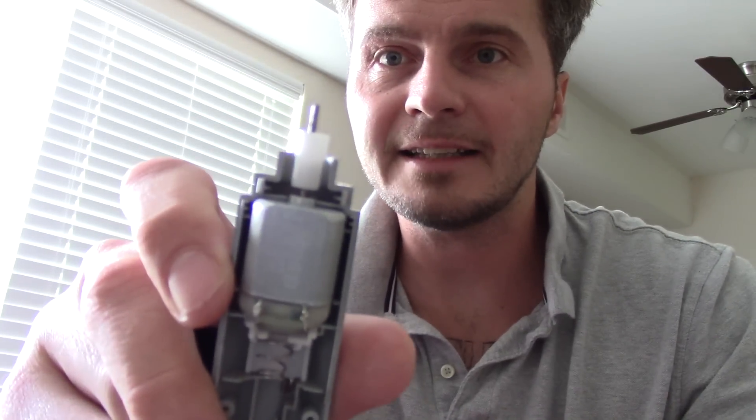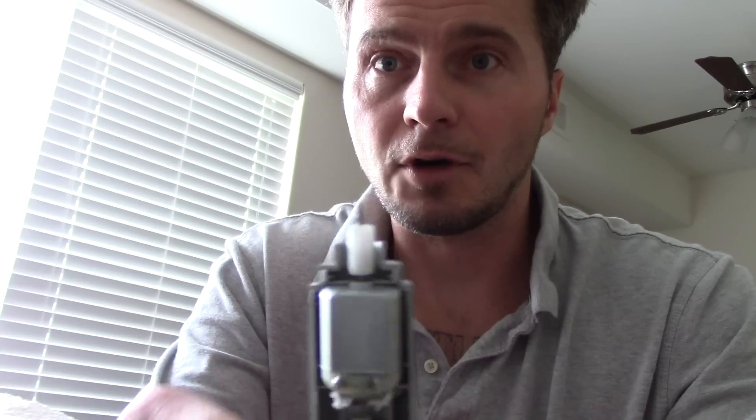One of the most important things you need is some sort of device that's got a motor in it. Now this is obviously a pair of beard trimmers, but you could use a CD player or a cassette player. What's so important about those is that inside of them they have a motor — that is going to be the power for our gun.